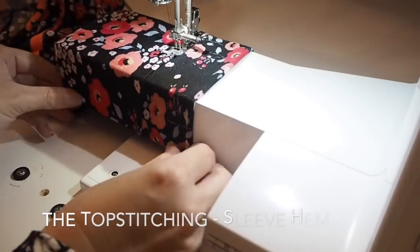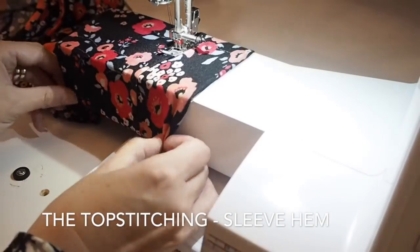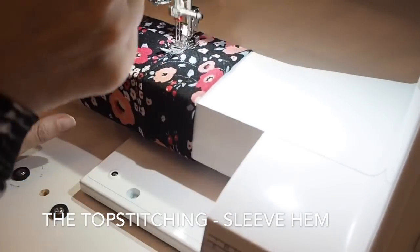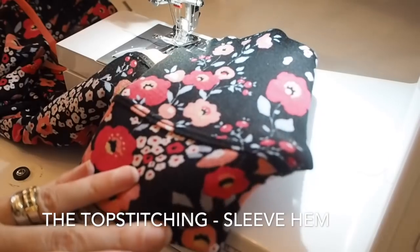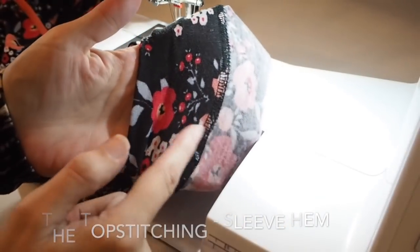Exactly the same thing on the hem of the sleeves. I've pinned it in place exactly the same way as I pinned the hem of the bodice, turned it all in underneath, sewed it on the overlocker, and now just topstitching that in place. From the underneath — super neat.